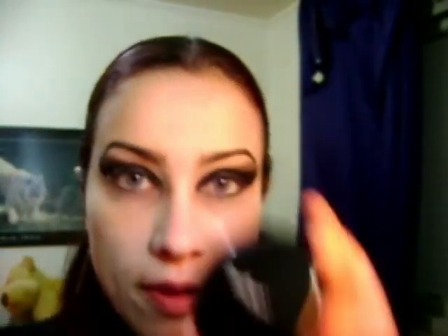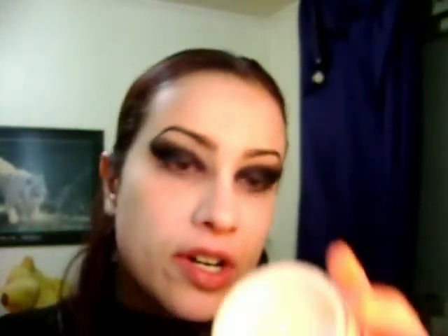Now I'm going to use this eyeshadow by Stargazer, Velvet Eyeshadow, and the color is Deep Red. In the inner corners of my eyes I'm using this color. And before that, to avoid the fall-outs, I'm going to use a Stargazer loose powder — it's a white loose powder. So the fall-outs will be caught by a white loose powder, so we have a more pale complexion.